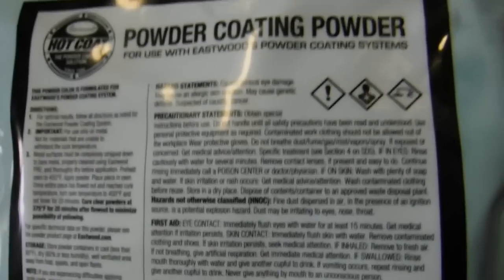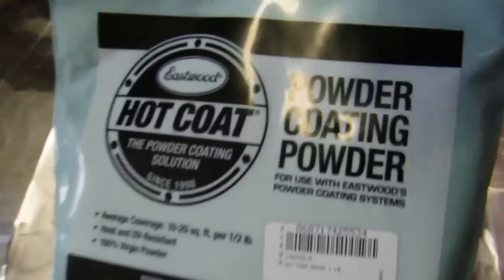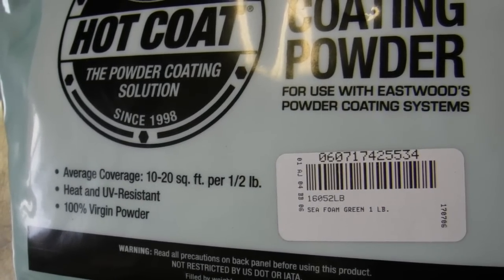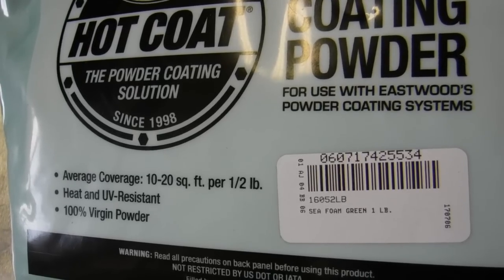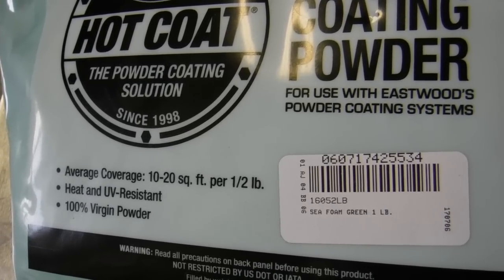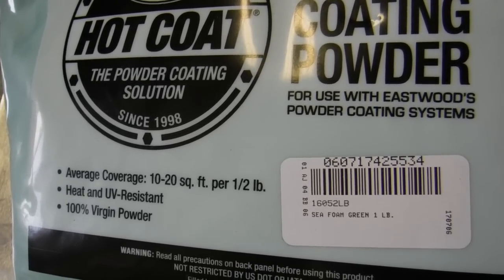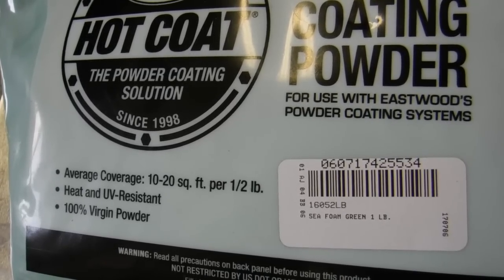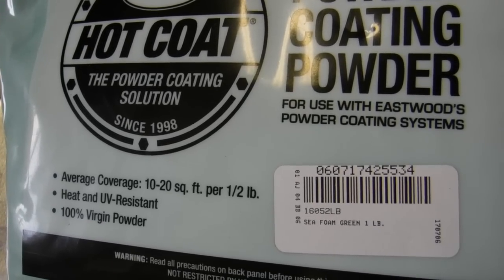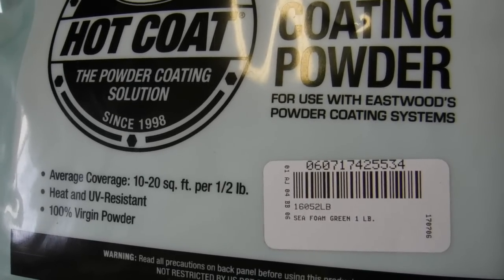And also Eastwood Sea Foam Green Powder Coat. Now these powder coats are not that expensive. They're in the usual range for prices, not the high end. You can go to the Eastwood website and find out the exact cost.